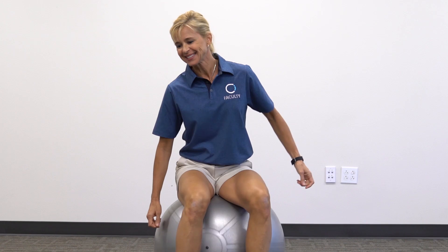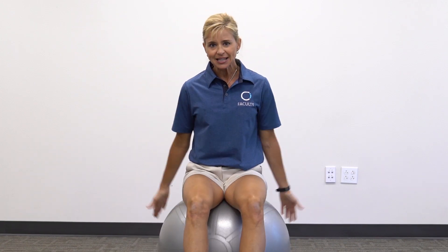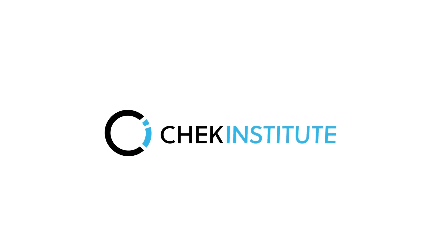Thanks for listening. I hope you enjoy these activation exercises and that you benefit from them. They are extremely important to creating insurance in your program so you don't get hurt. I appreciate it and we'll see you next time.